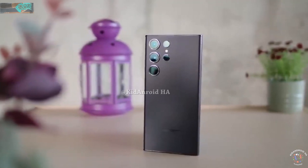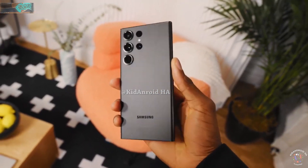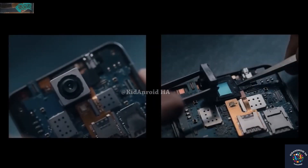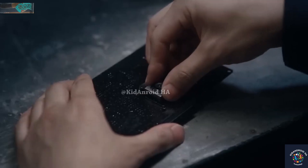Samsung has used the ISOCELL name before, such as with the 200MP ISOCELL HP2 sensor for the primary camera on the Galaxy S23 Ultra. However, this is the first time the company has used the word zoom in conjunction with the ISOCELL brand.